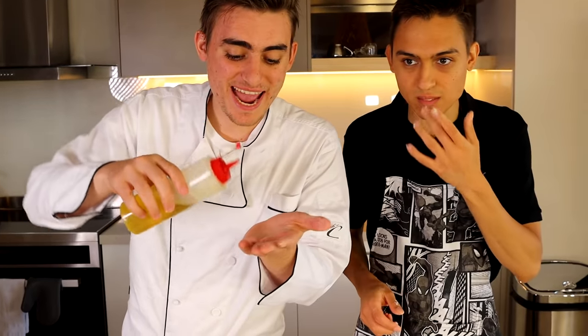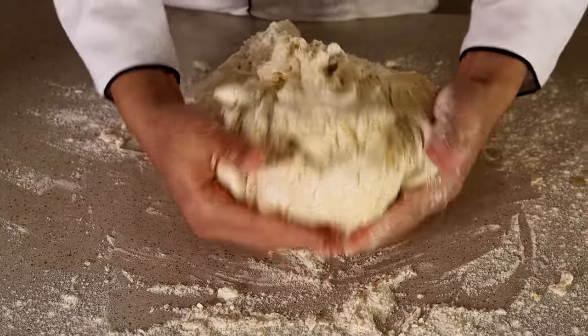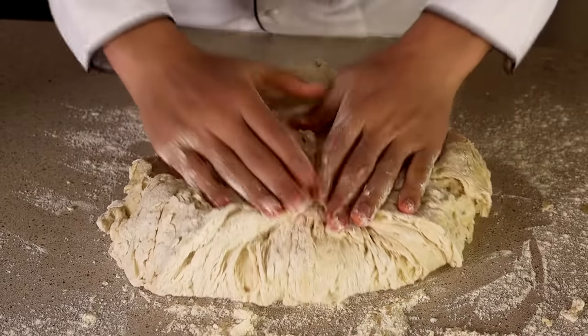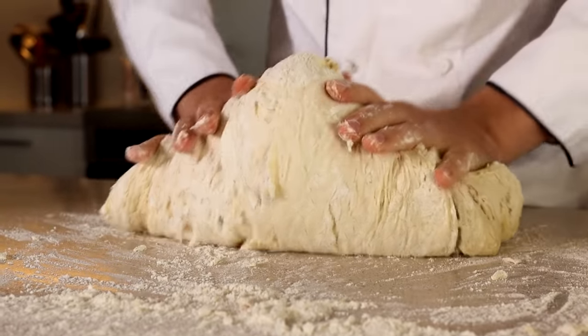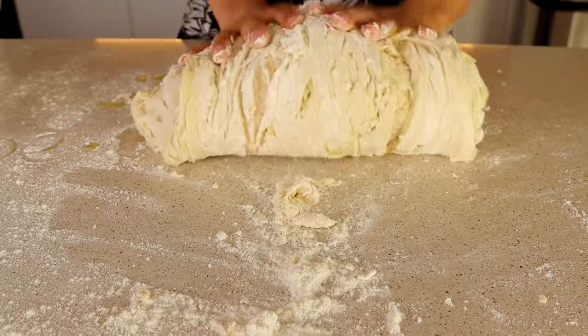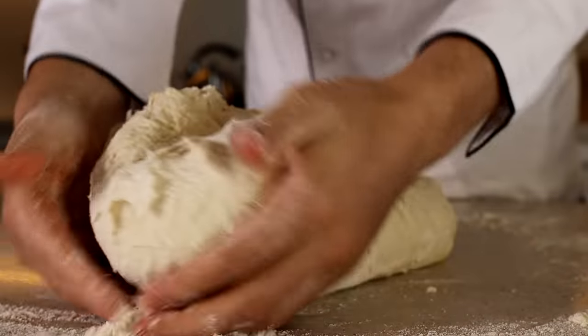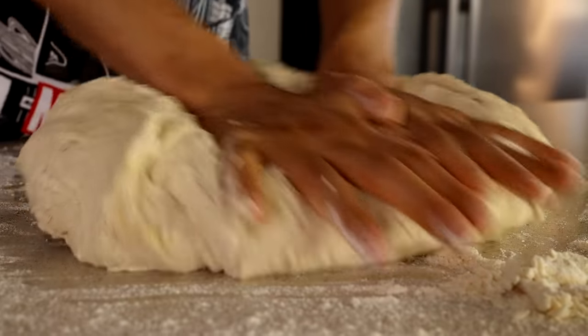Now this is the fun step. Get your hands and put some oil on them — this is so the dough doesn't stick to your hands. Now it's time to knead this. You need to knead this huge dough pile for 10 minutes without stopping. When your hands get a little bit sticky, just add a bit more olive oil and continue. Don't add too much flour, even if it's sticky, because your dough is going to get really hard and dense, and you don't want that for pizza dough.